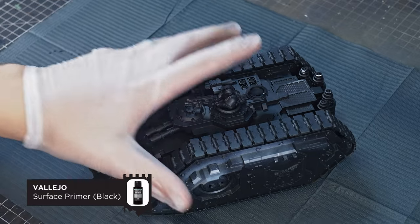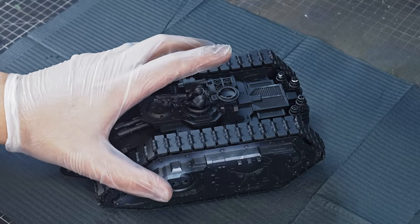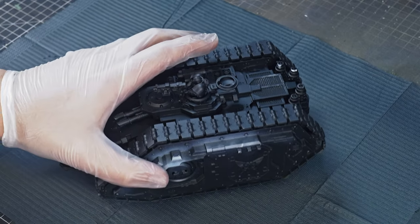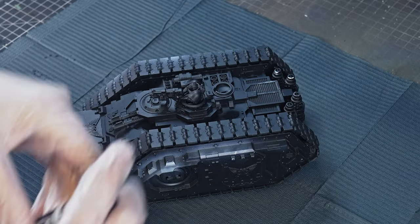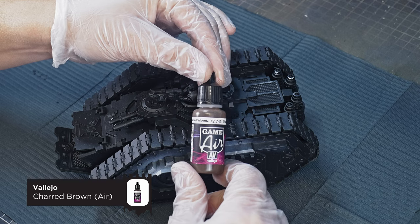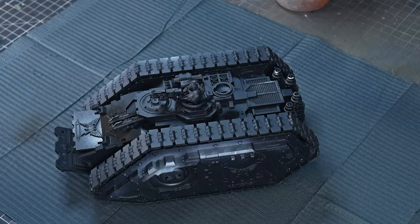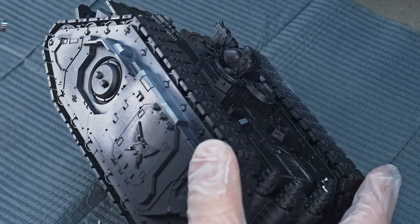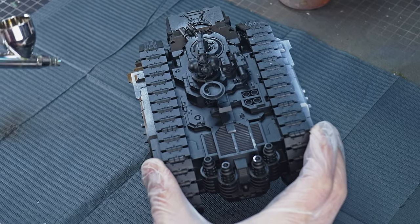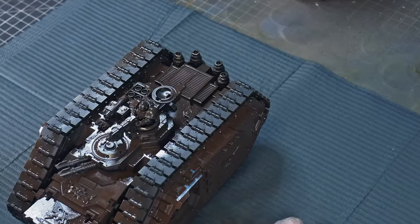Start off by priming your model in whichever primer you want to use. I tend to use Vallejo surface primer through an airbrush, which is my favourite method. The primer colour doesn't matter too much because it's all about this next colour — charred brown from Gamer. Brown is what I'd definitely recommend because this is the colour we're going to see underneath our chipped paint. At this stage it doesn't really matter what colour your final colour is going to be because you'll have a chance to prep and pre-shade that in the next couple of steps.